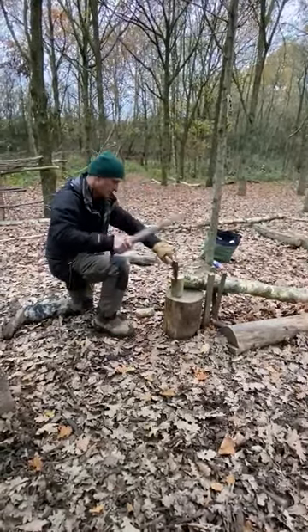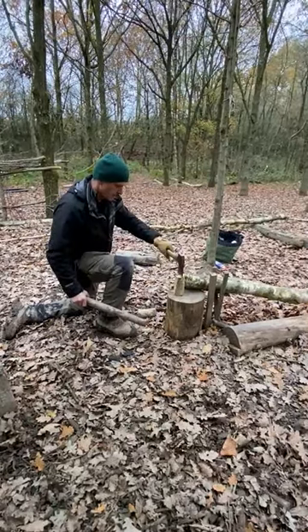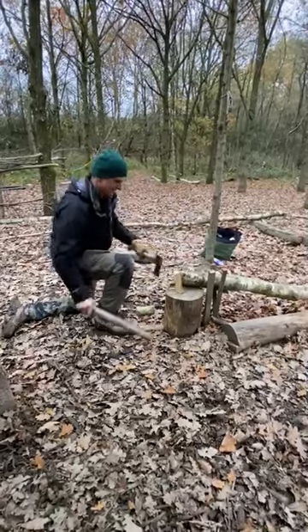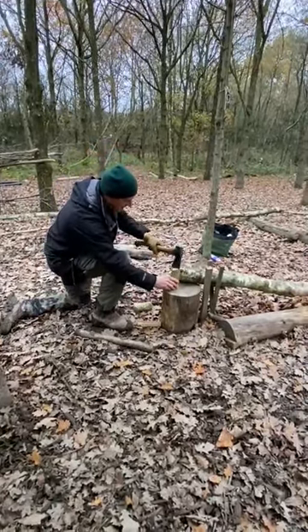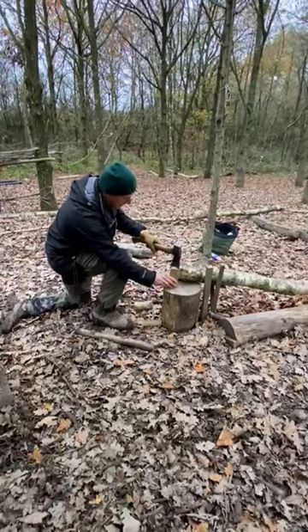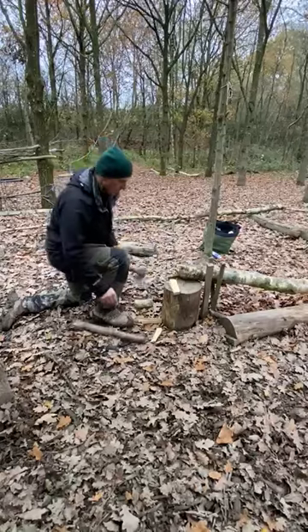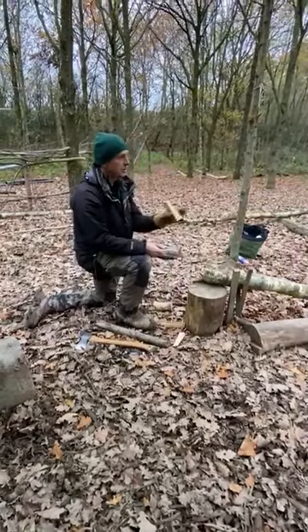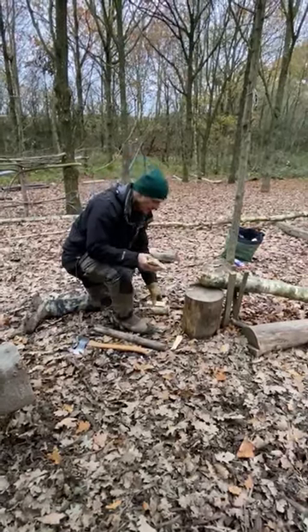From here I can split that down even more, into bits like that. There we go — just split that bit off there. So I can very quickly get myself some decent little bits of wood to work with.